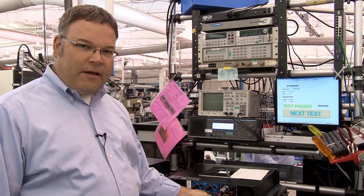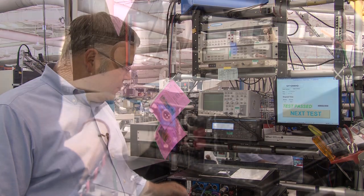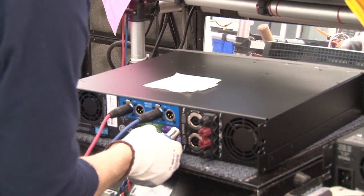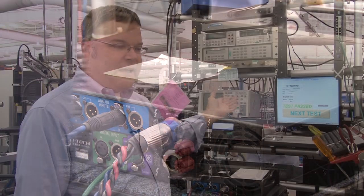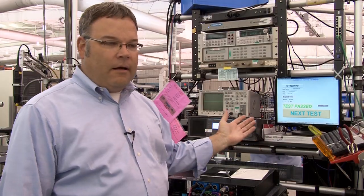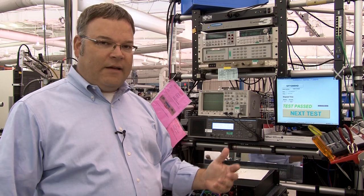The amp gets plugged into a set of test loads. We've got audio inputs, network connections, and of course the AC mains. The whole thing is run by a computer, which also takes all the test data and records it for us so that we can look at trends over time and see exactly what's happening.